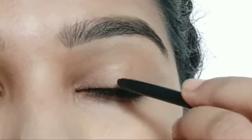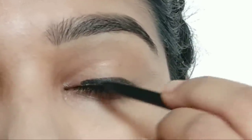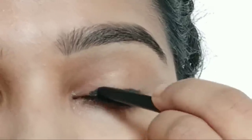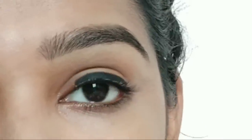For this tutorial, I am using a purple kohl. First, drop a thick line. It will be very creamy and easy to work with.